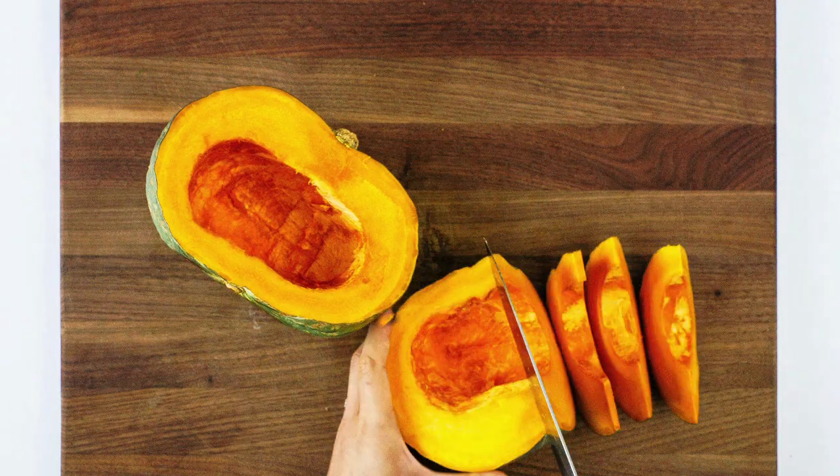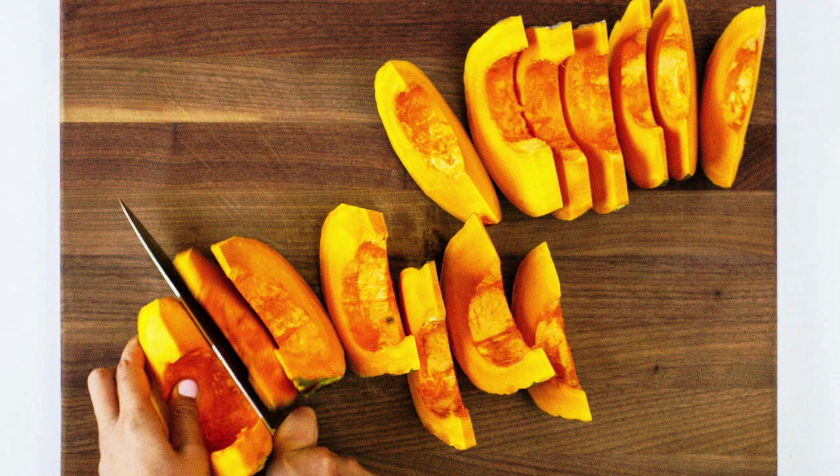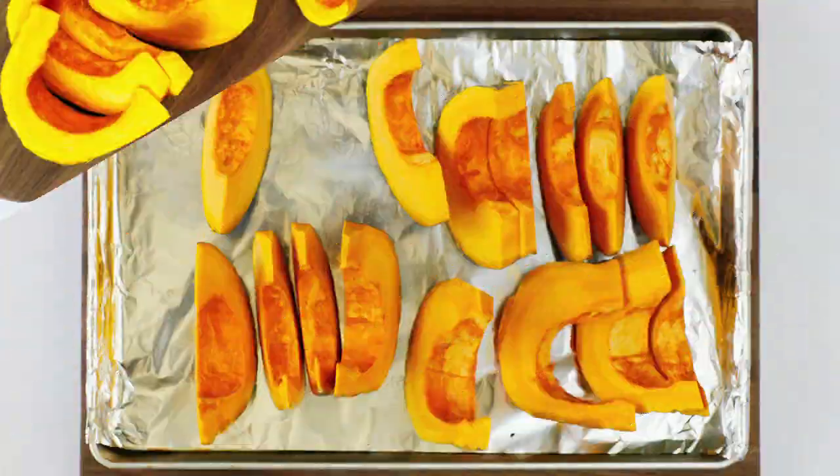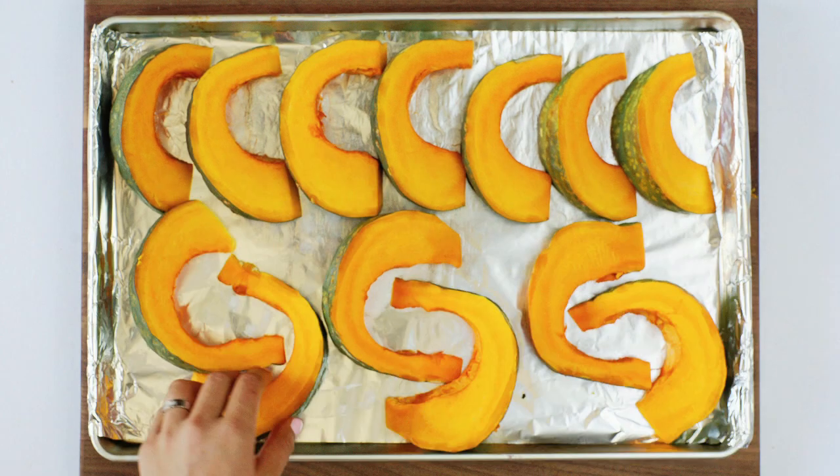Slice the squash halves lengthwise, making about one and a half inch to two inch slices. Take a large baking pan and line it with foil. Lay the slices flat side down neatly on the pan like so.